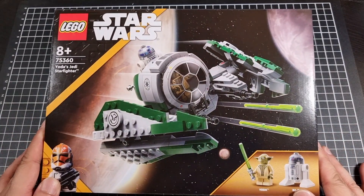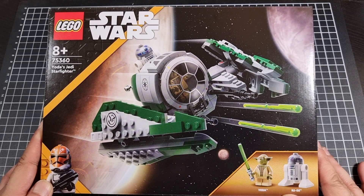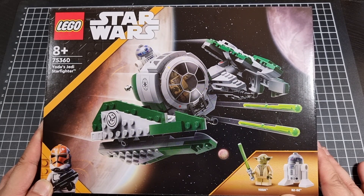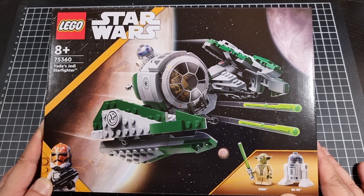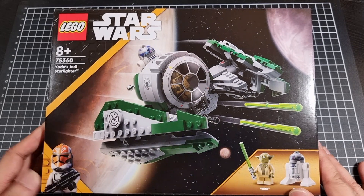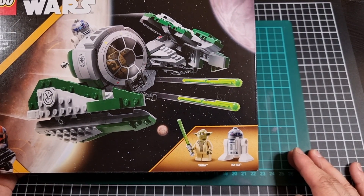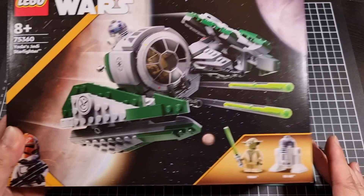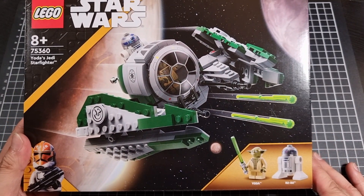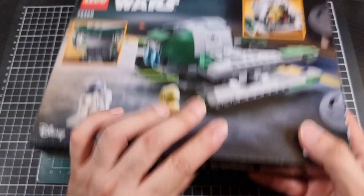Front of the set for Yoda's Jedi Starfighter. Very interesting look. The middle section gives me a weird TIE Fighter, TIE Interceptor feeling, but overall it's not too bad looking. We do get a Yoda minifig and an R2-D2 minifig. And to be honest, R2 is actually partly why I wanted the set — if not the only reason why.